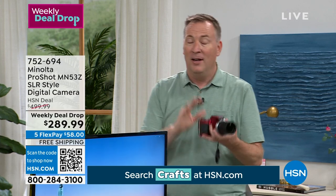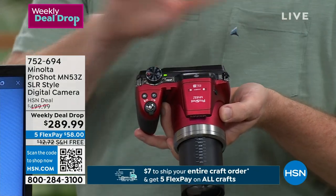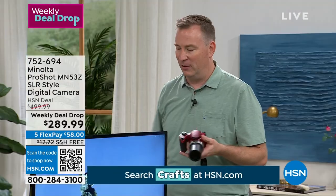If you just want to put it on automatic, it's gonna do everything for you. If you want to dial in with one of the 14 different modes, you can become the most advanced professional photographer you've ever wanted to be. Let me show you what the quality of the print looks like.